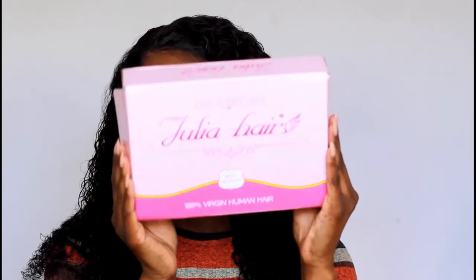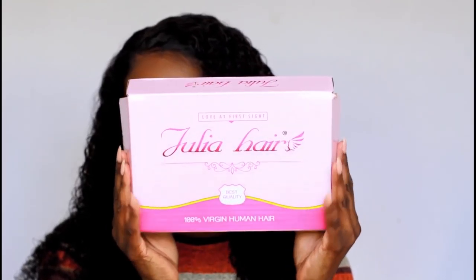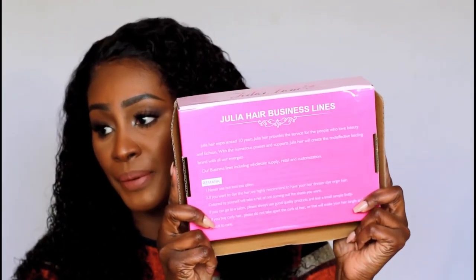This is the packaging — Julia's Hair — really, really nice. It gives you a little bit of history about the company on the back; they have over 10 years of experience and all that good stuff. Definitely check out the link below. This is amazing springtime hair and I just wanted to show you this gorgeous hair — you can see for yourself how beautiful it is, so I definitely recommend you click the link immediately to get your hands on this curly hair.